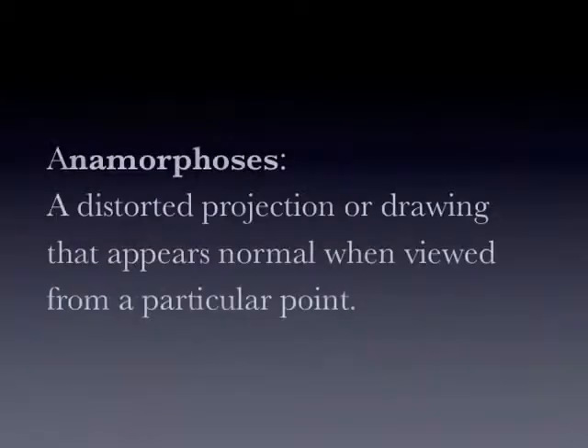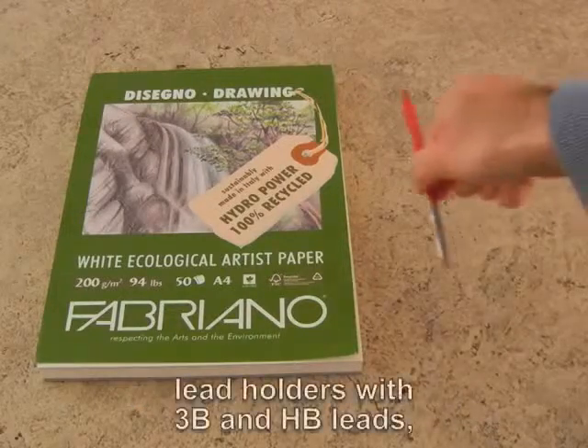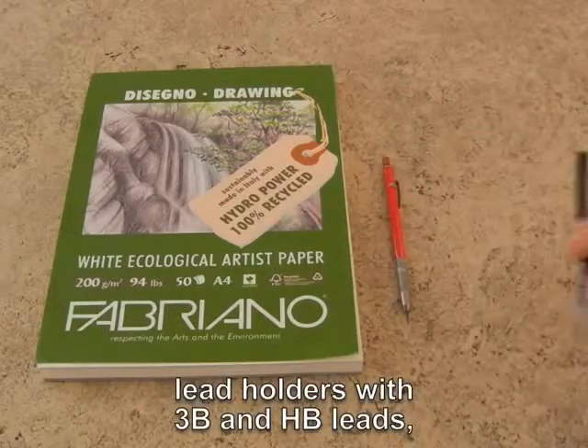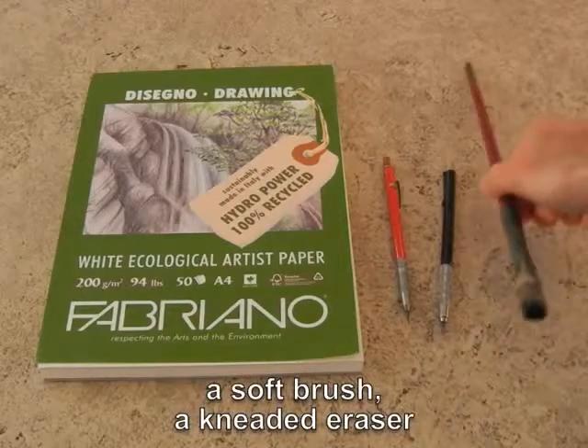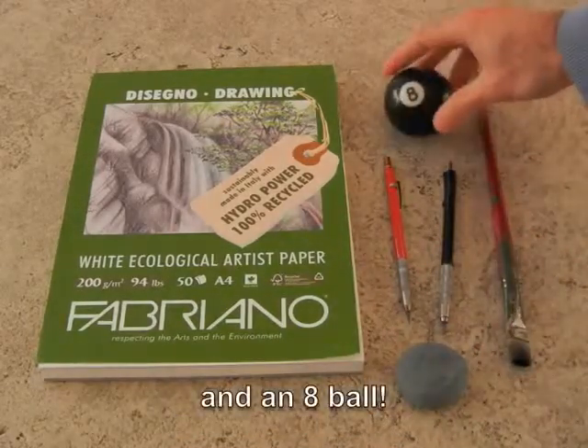Today I'm going to draw a sphere in 3D. I'll use Fabriano's recycled drawing paper, lead holders with 3B and HB lead, a soft brush, a kneaded eraser, and an 8-ball.